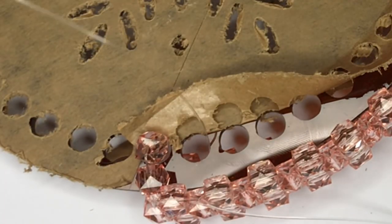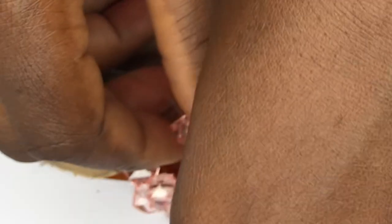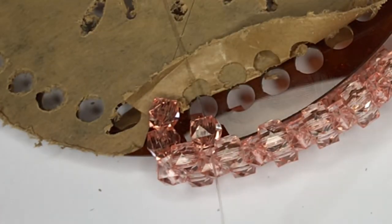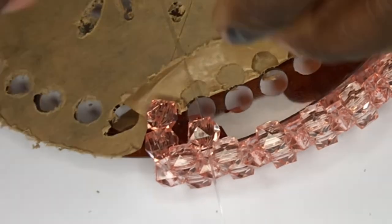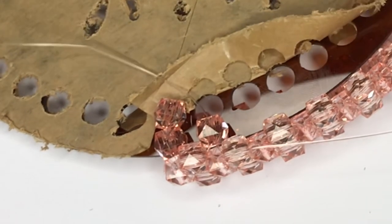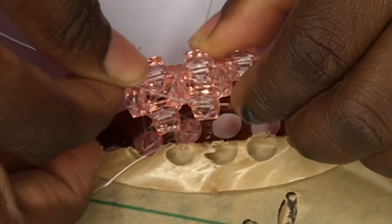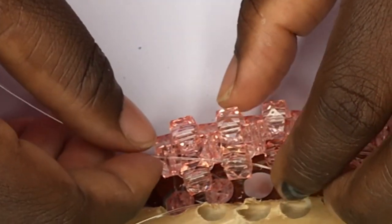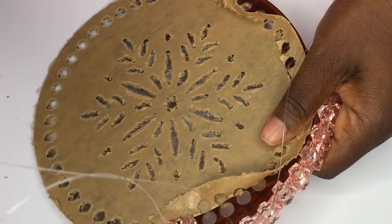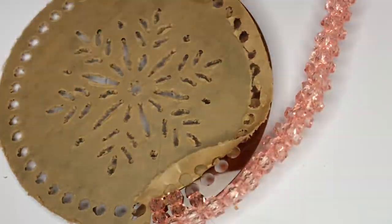I'll then add a bead with the same line. I'll pass thread B through the next bead up, and then thread A is going to pick one bead — I'll put one bead through thread A and then pass it through the same hole that it came up from. I'll pass thread A through the next bead and then pass it through the third hole and bring it up. From this point it's going to be a repetition of the steps I have explained before.